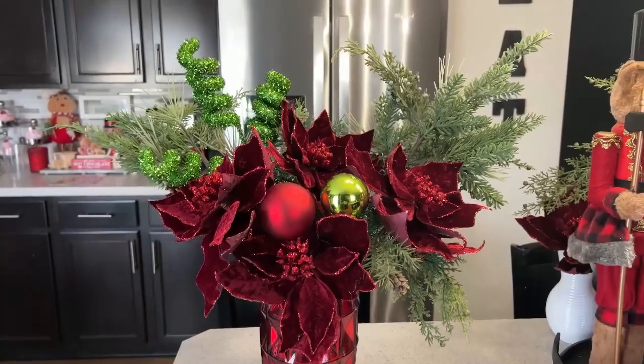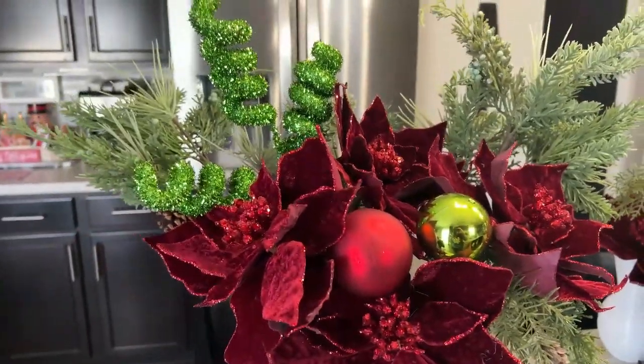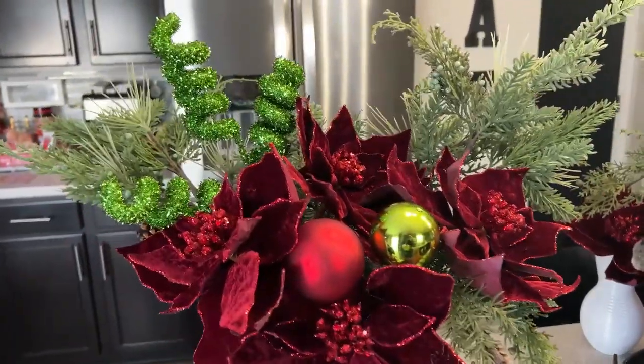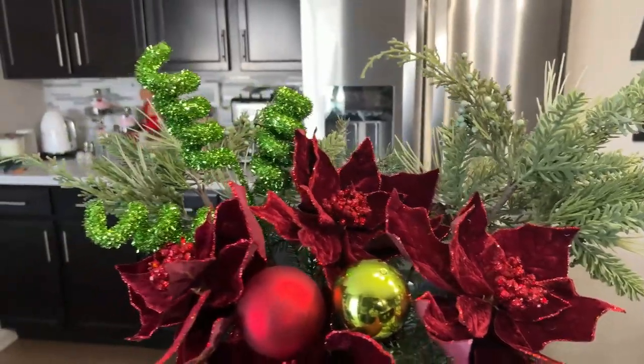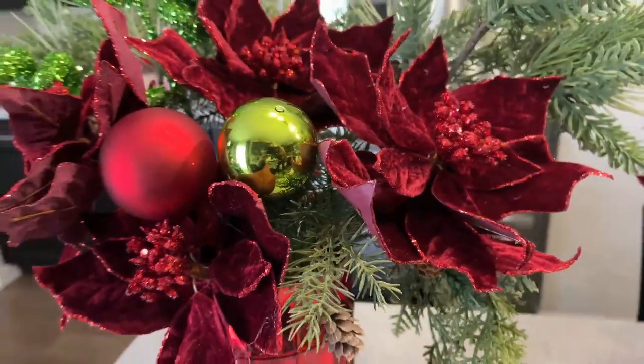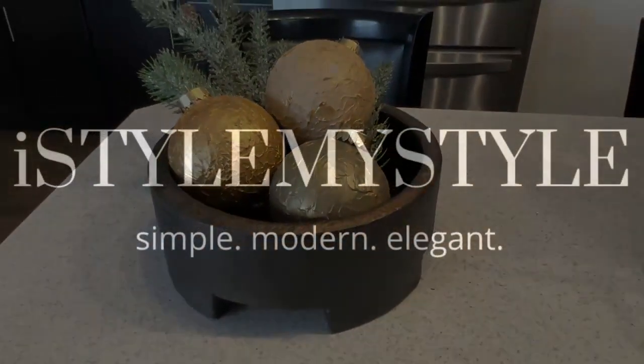This is how our arrangement looks — it's bringing in the red and green of our Grinchy theme, and I think it gives us a high-end look for less. The ones from Pottery Barn and Crate and Barrel cost so much money, but we used some greenery picked up on clearance from Hobby Lobby, poinsettias at 60% off, a curly Q pick also at 60% off, and our vase from Goodwill was $2.99. I believe we have achieved that high-end luxe look for less. I hope you've enjoyed today's video — if you haven't subscribed, please hit the subscribe button, tap the notification bell, and become a member of the iStyle myStyle family.